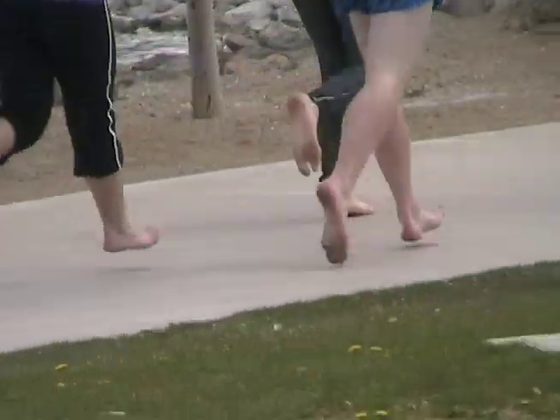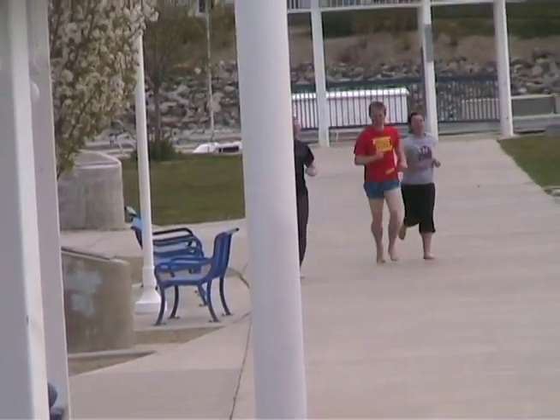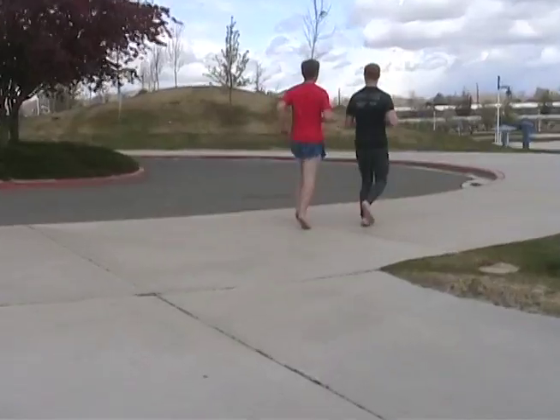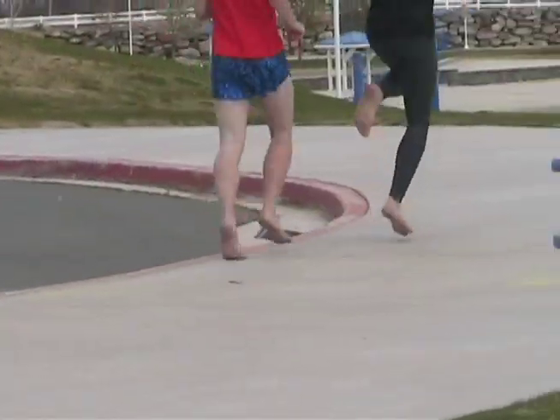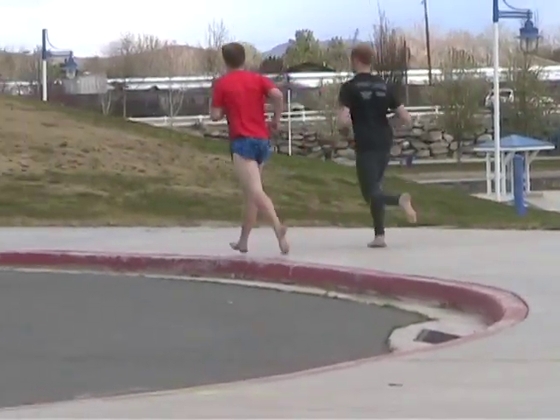Barefoot running is becoming more of a common trend as dedicated runners seek relief from sports-related injuries that more people are beginning to link to poor footwear. The movement towards barefoot and minimalist running has many advocates, and their message is simple: human beings are meant to run barefoot.